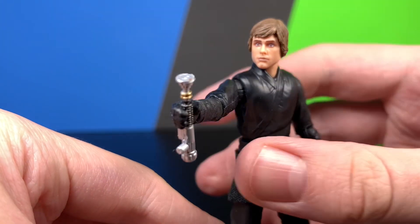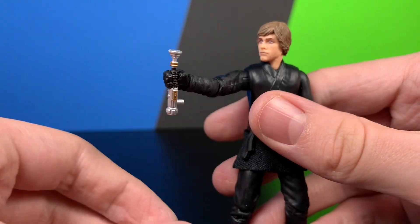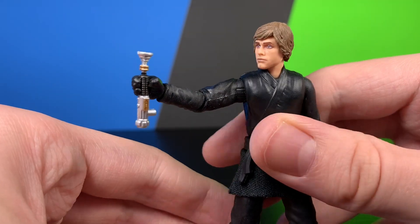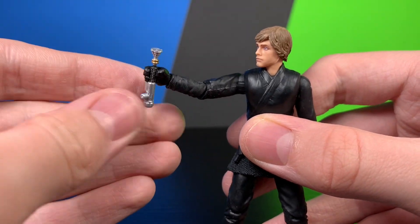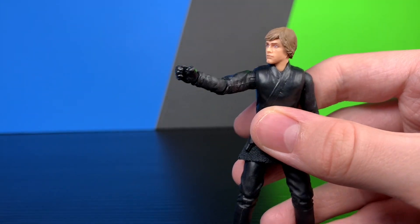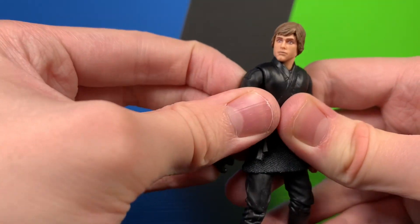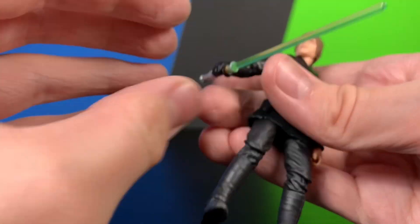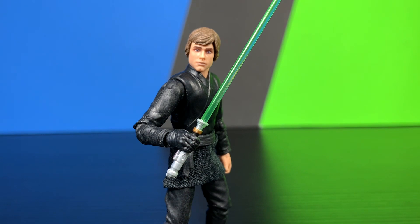I forgot to show one thing — here he is holding the unactivated lightsaber hilt. It does look pretty nice in his hand. It's pretty much the exact same thing, it just doesn't have the blade. That pretty much does it for my Luke Skywalker Vintage Collection Book of Boba Fett review — this figure is very nice and I'd definitely recommend it.